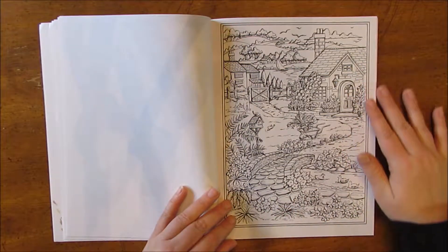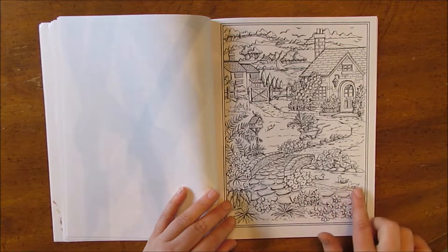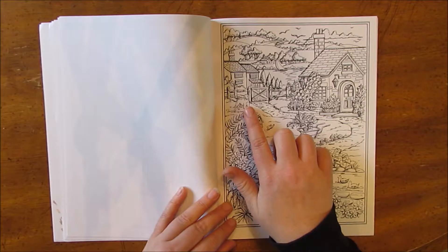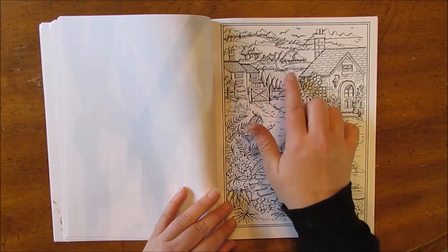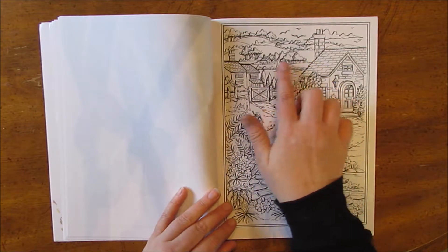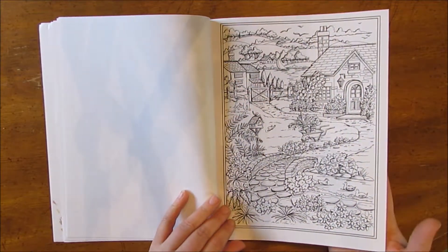This one is just really beautiful: a cottage, a little creek with some ducks in it, a birdhouse, there's a puppy. And then back here there's a lake or something and a sailboat, another little house, and even houses in the distance. It'll be a lot of fun to color.